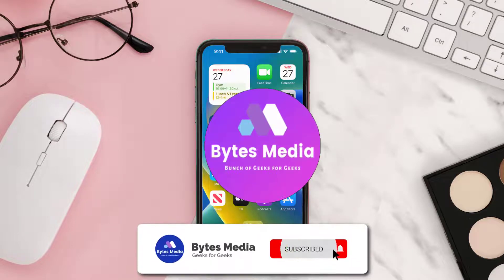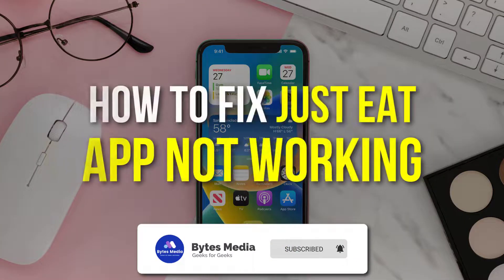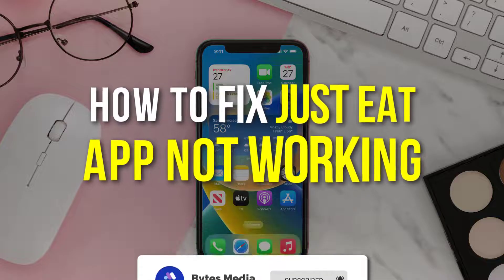Hey guys, I'm Anna and today I'm going to show you how to fix the Just Eat mobile app not working.